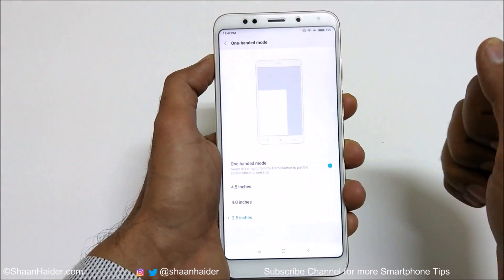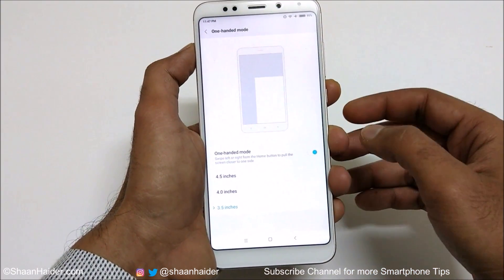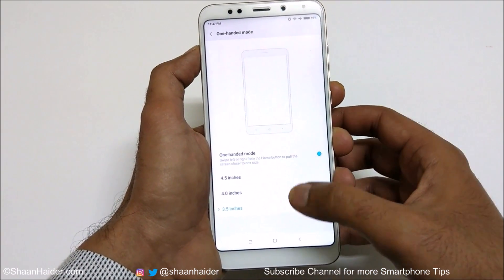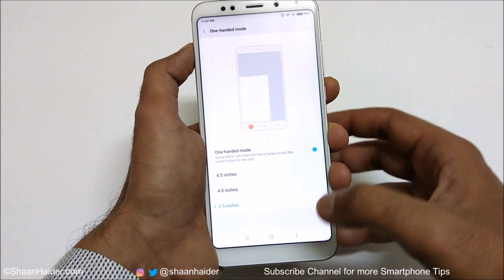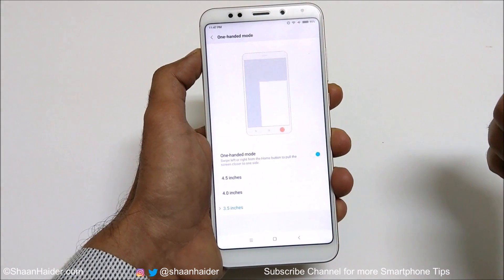To summarize: go to Settings, then Additional Settings, then One-Handed Mode. Tap the toggle button, select your preferred reduced screen size, and you're good to go. This is how you can use the one-handed mode on any Xiaomi smartphone.